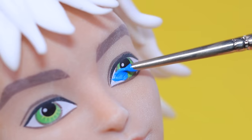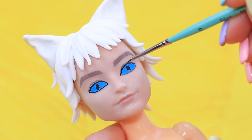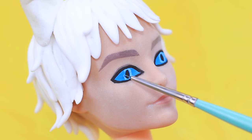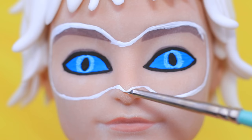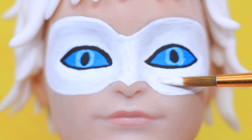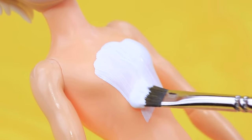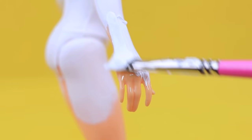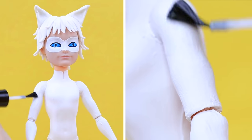Use blue acrylic paint to draw eyes, and black acrylic paint to create cat pupils. Highlight the eyelids with black paint and add white irises. Don't forget the white mask — paint the outline and fill it in with white acrylic paint. Cover the doll's body with white acrylic paint, making sure to paint both arms and legs. Cover the paint with clear nail polish.